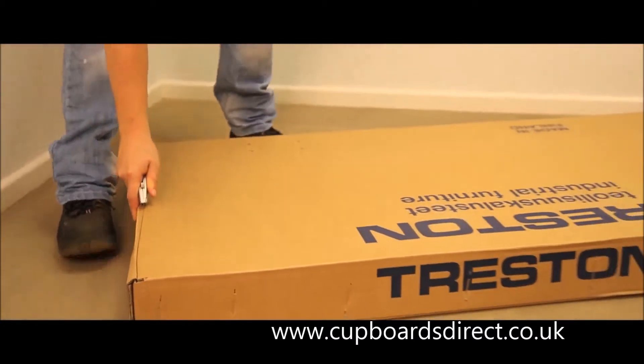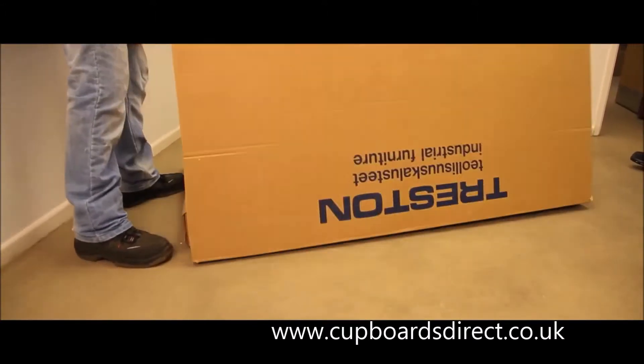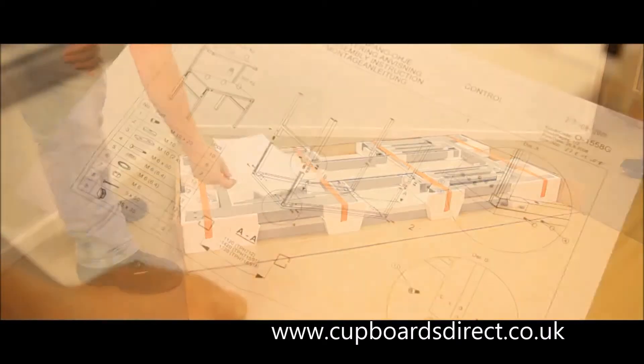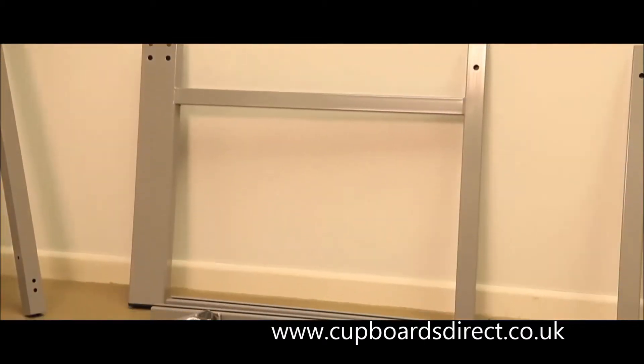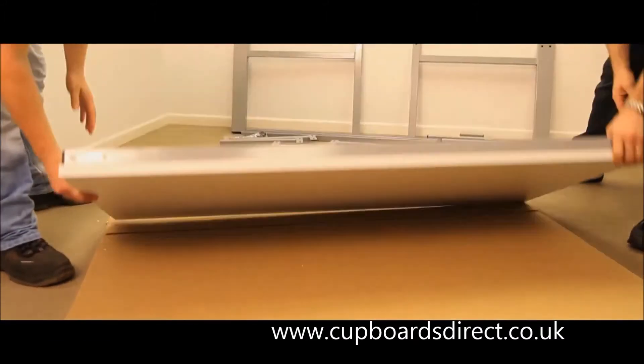Open up the workbench by cutting carefully around three sides of the top. Fold over the top to act as a protective work surface. Remove all the framework and fixings from the carton and put to one side. Remove the worktop assembly and place onto the carton lid with the worktop facing downwards.